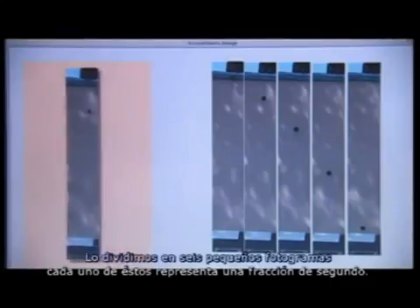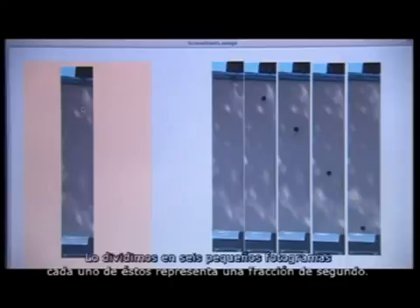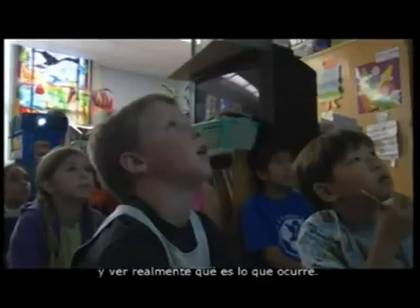Next, BJ puts the film clips into Squeak and breaks down the motion into small segments. We've broken it up into six little frames—each one represents a portion of a second. You're going to measure the distance between the balls and see what's actually happening.